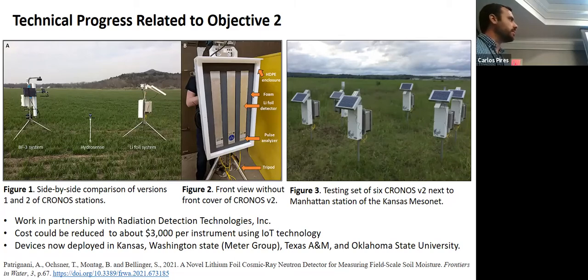We ordered six more detectors and deployed them at the Manhattan station of the Kansas Mesonet for about a week, then shipped three of these detectors to Oklahoma State. We are now looking forward to deploying these sensors in the field. The very first paper that came out of the KRONOS project was published a few weeks ago.